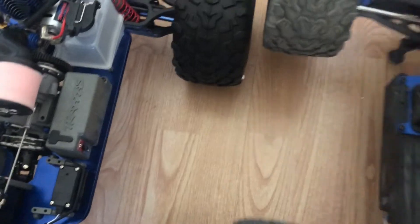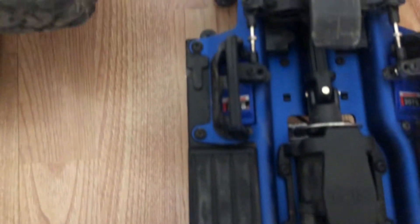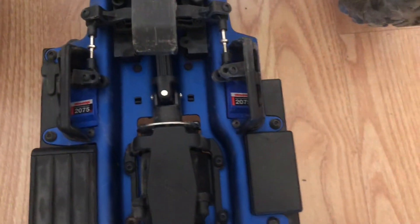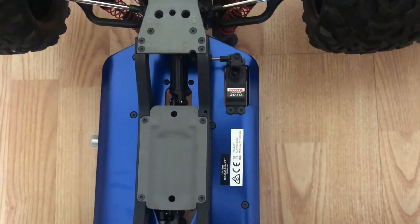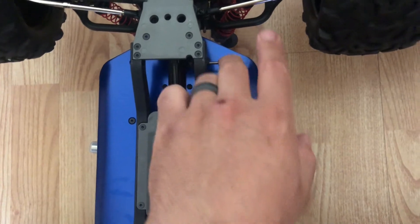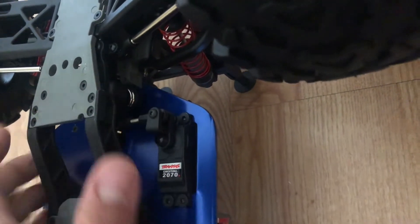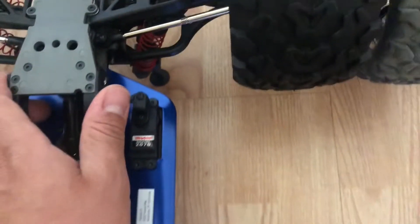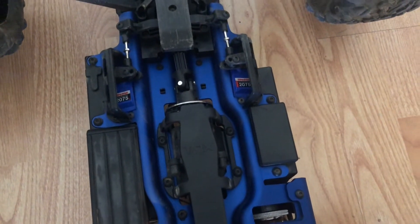Let me flip the T-Maxx upside down to look at the layout. The Revo has dual steering servos with guards that protect the servo horns in case of impact. The T-Maxx does not have those guards, but I don't believe it will be an issue because this whole section sits lower than the suspension arms, so the guard may just not be needed. The bulkhead on the T-Maxx is much taller. The servos are different too — the Revo runs the 2075 in dual form, the T-Maxx uses the 2070.